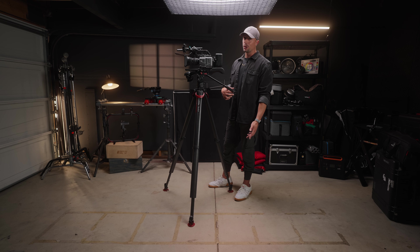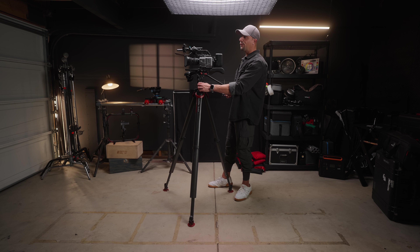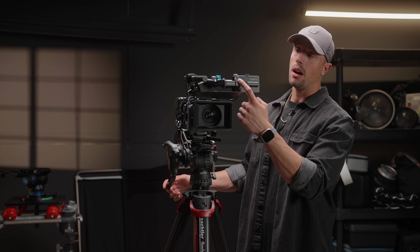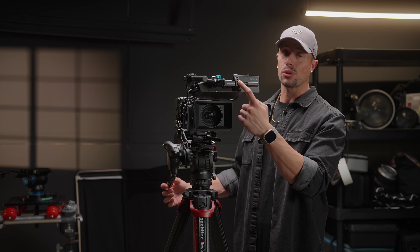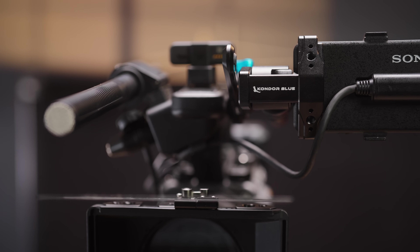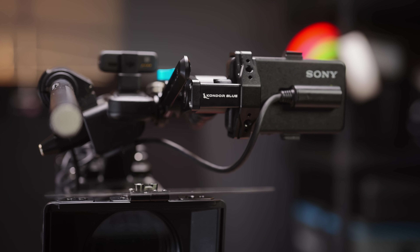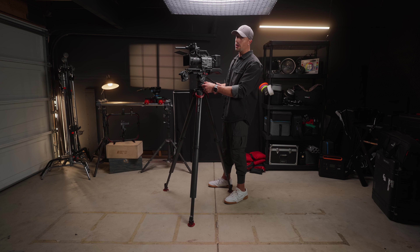Now let's get to the good part — one of my favorite upgrades recently: the Condor Blue LCD screen clamp. This clamp replaces that cheap plastic one on the Sony FX6 that I always feel like I'm going to break, and it gives us one with a ton of versatility.